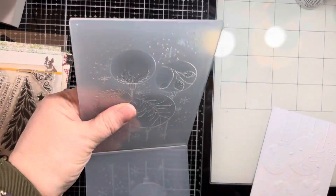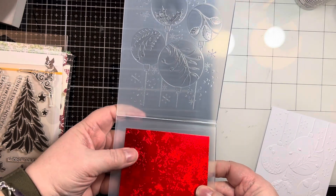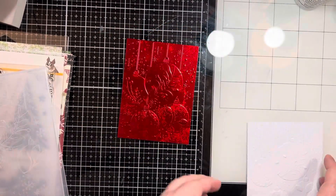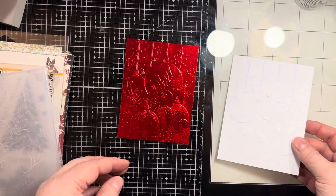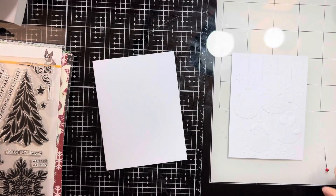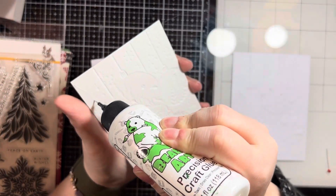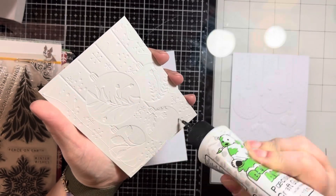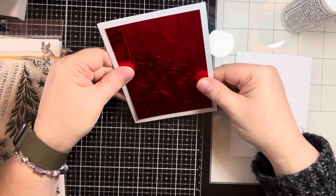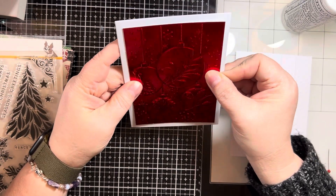I'm taking this embossing folder and I'm going to use that awesome red specialty cardstock, cut down to three and three quarters by five — look how gorgeous that is. I had done a test run in white because I have a bad habit of doing embossing folders backwards. So I'm going to adhere this directly to a card base. Then I'll take the Ideology sticker set and pull out a Merry Christmas sentiment, and that is going to complete this card.